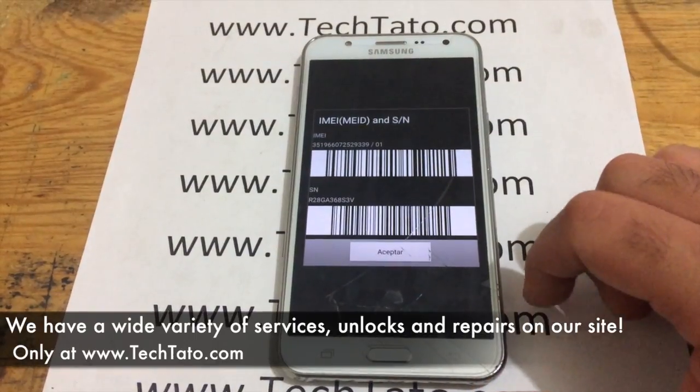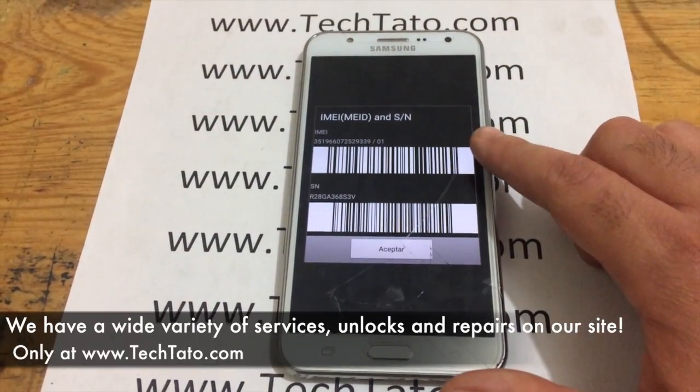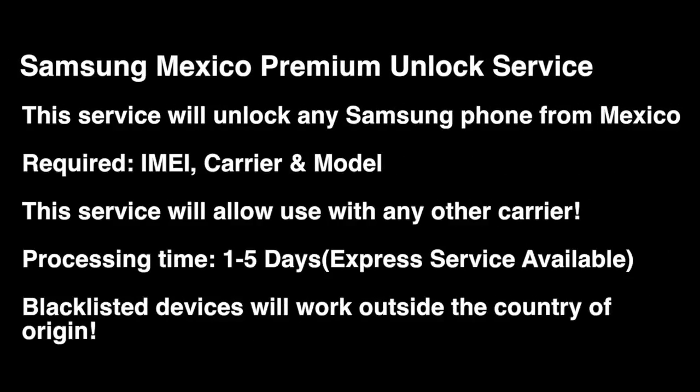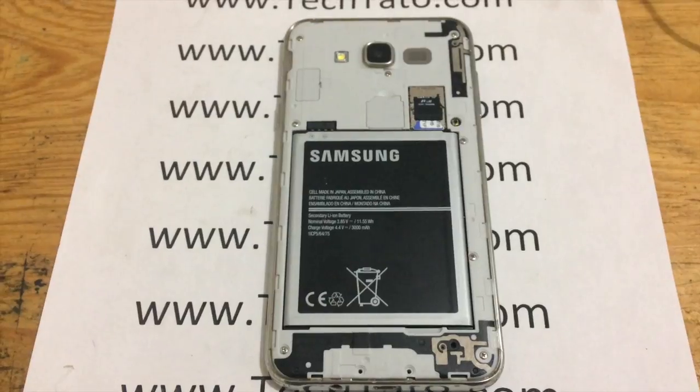If you come across this video looking for a particular service, I'm pretty confident we have what you need. We have a wide variety of services — unlocks and repairs available — so feel free to swing by and check out all the services we have. Once again, 1 to 5 days standard processing time. This will unlock any Samsung device from Mexico; IMEI, carrier, and model are needed, and this will allow you to use any carrier around the world.